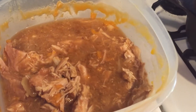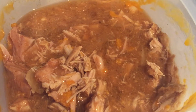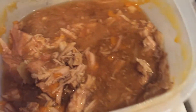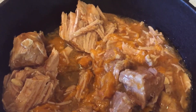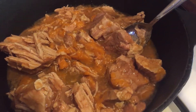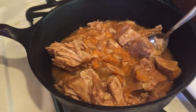I made pork carnitas. Pork tenderloin — I got all the fat out of it, put it in the pan here. I'm going to simmer it down, chop it all up, and simmer it down. Break it down and make burritos with onion and cilantro.